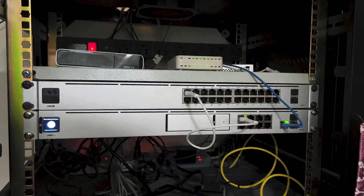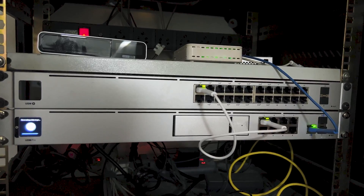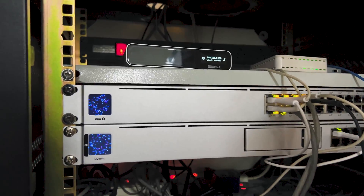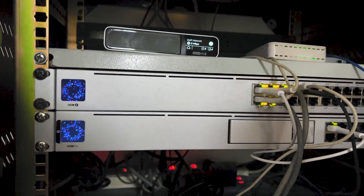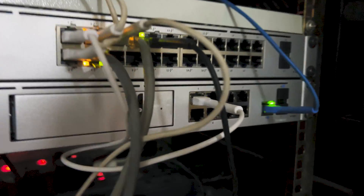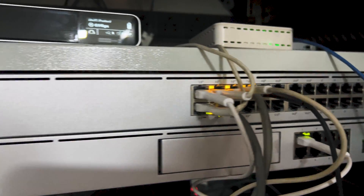After that, I will set up the UDM Pro internet connection through the UniFi Network app on my phone. The UDM Pro has been successfully adopted and managed on the network. I have mounted it on the rack, set up the internet connection, done all the cabling, and everything.